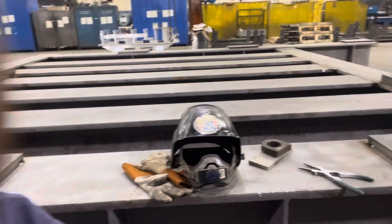I'm going to be doing a 3/8 weld on this base here for Boeing — 22,000 pounds.